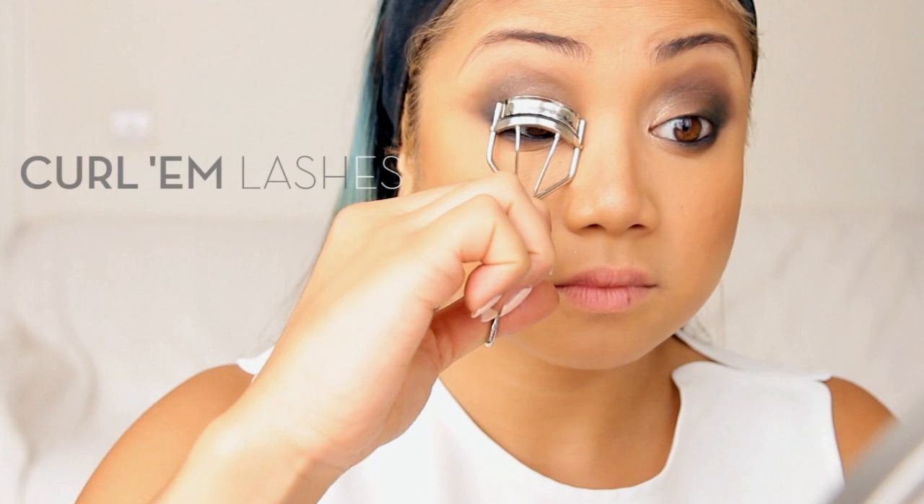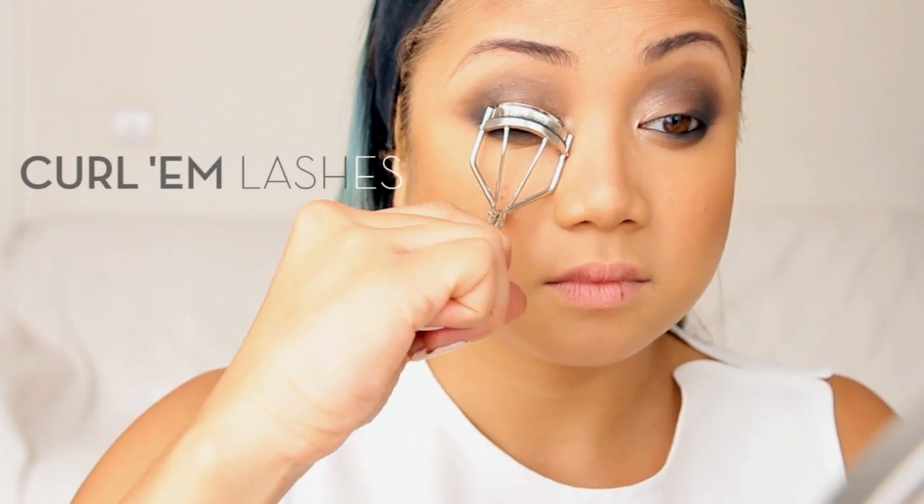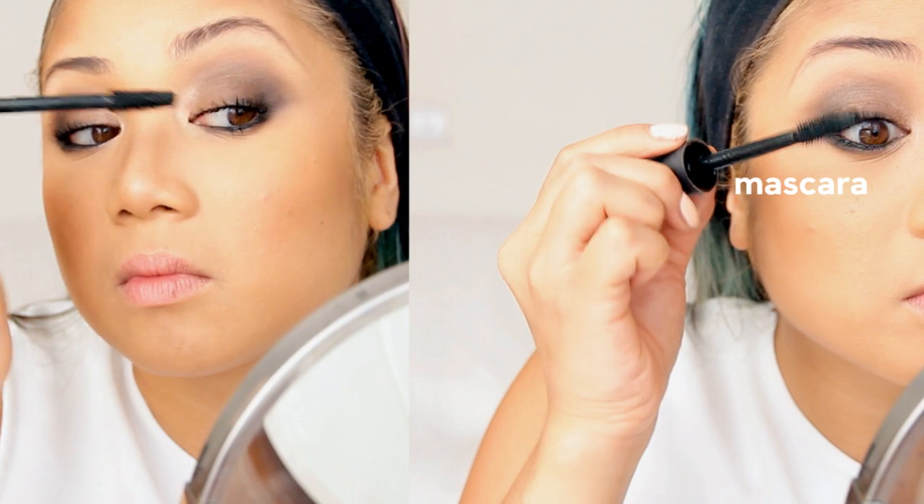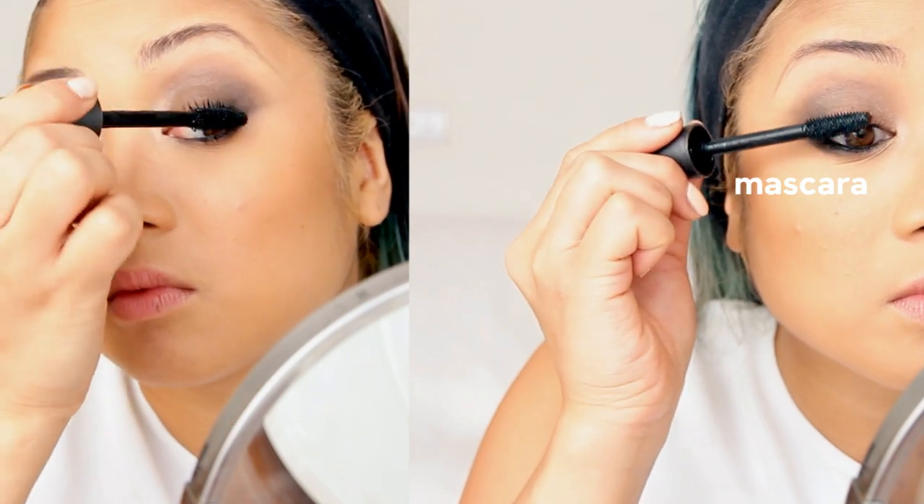I curl my lashes with Shu Uemura's Lash Curler at the root, middle, and tip of my lashes to get a super mega curl. Then I'm using Max Factor's False Lash Effect Mascara on my bottom lashes first, then my top lashes, and I apply about two to three coats.